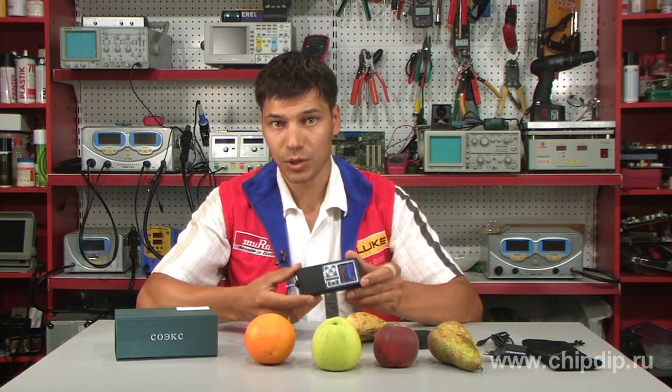You can always take the tester to the store or to the market, and it will help you to choose healthy and quality products. Have a good meal!